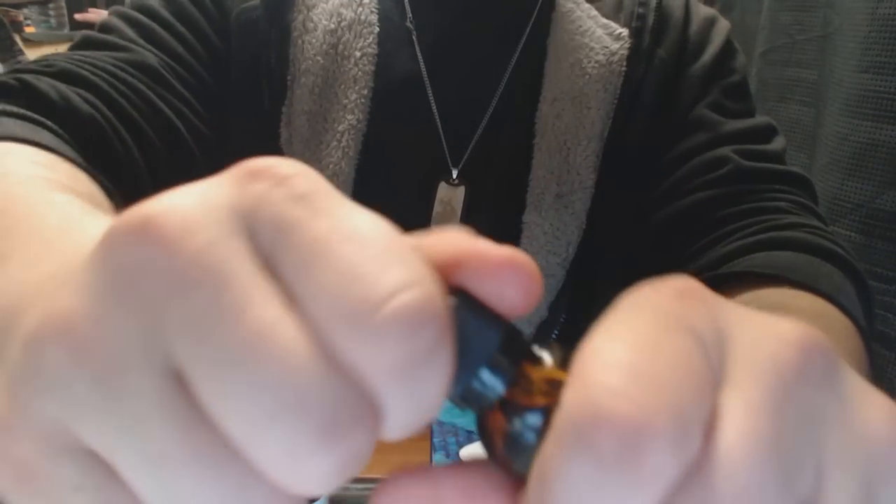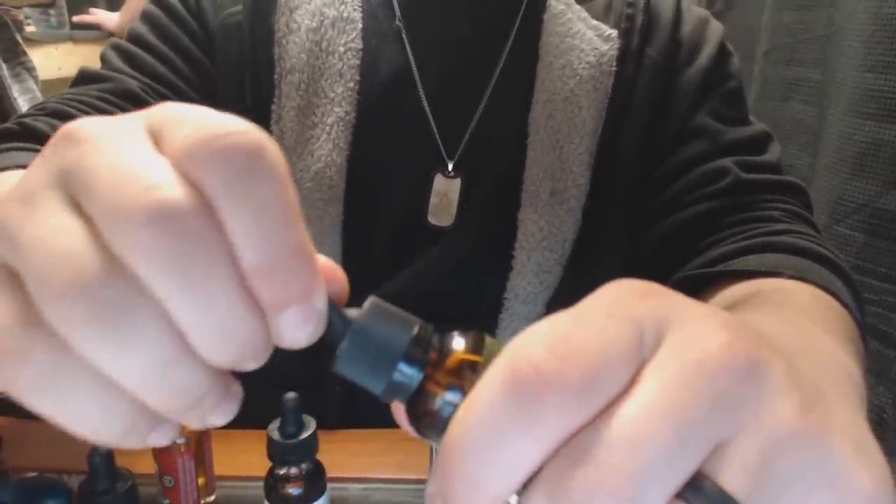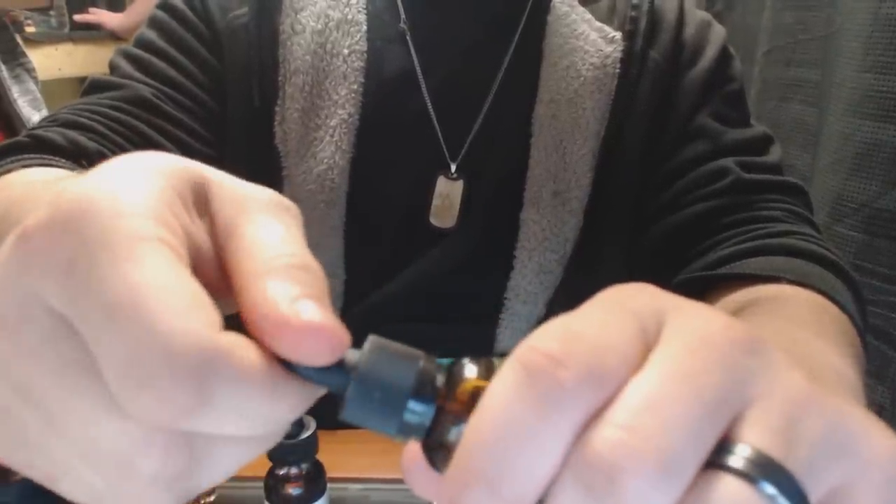You can unscrew it from the nipple — that shouldn't happen at all. I shouldn't be able to do that. And if I can do that with minimal effort, anyone's kids can do that. We need to get that fixed and addressed.